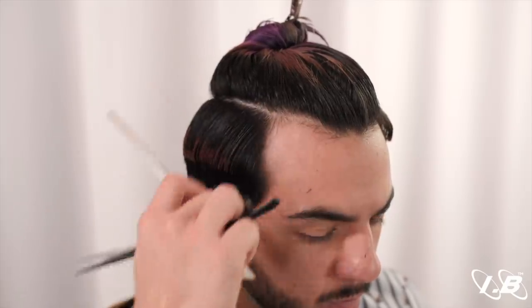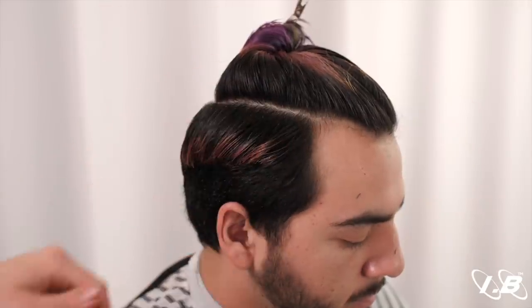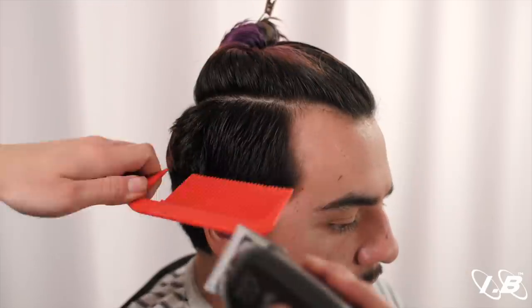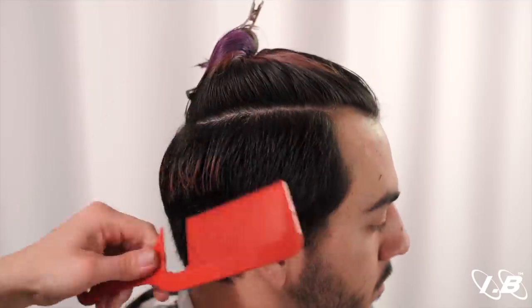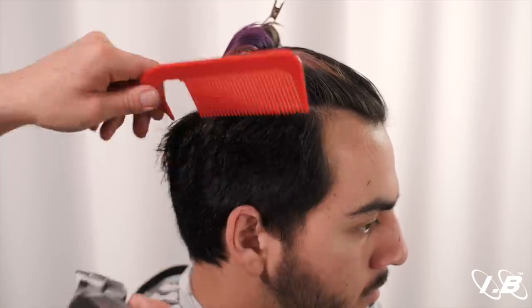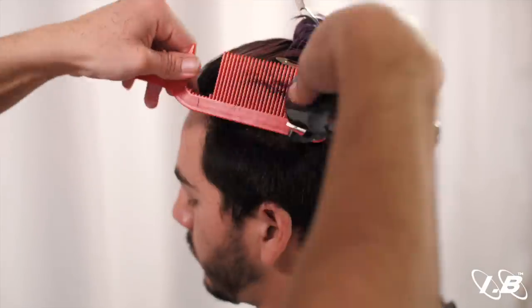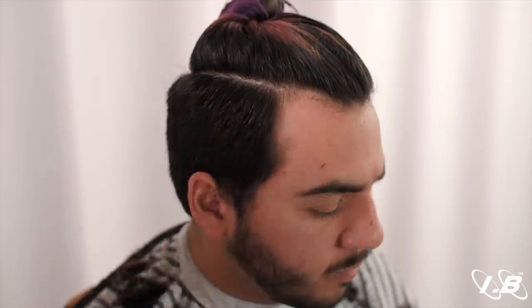Now we can begin the process of the low fade. Before we place any guideline, we're actually going to be doing clip over comb to loosen up the sides, give it a little more free weight. Create the guide that you want to travel all around here — in the beginning, cut off an inch and then travel that guide all around. I believe we now have a way cleaner canvas to work with.